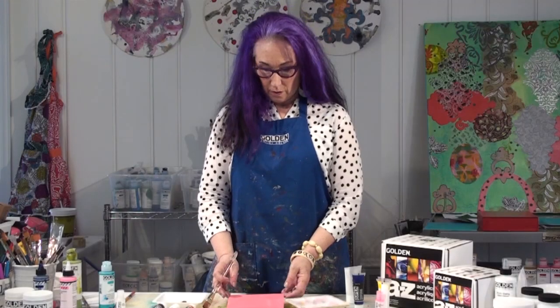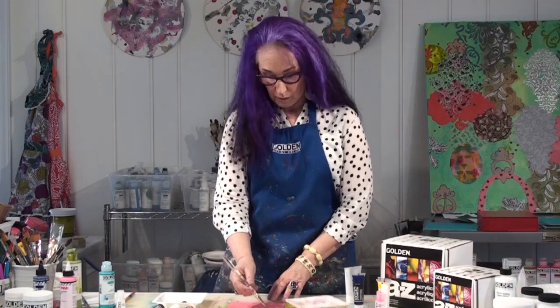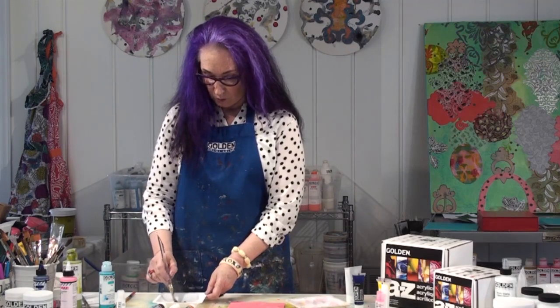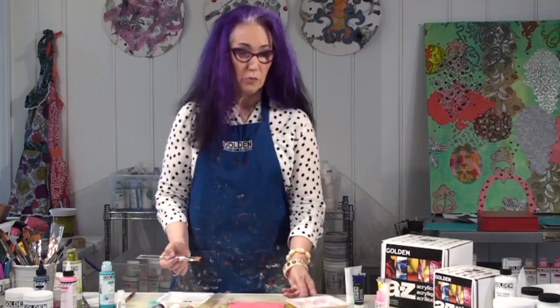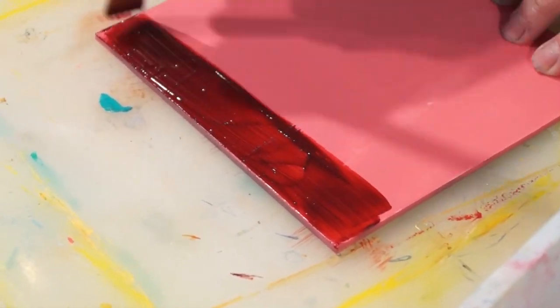Now that our underpainting with molding paste is dry, we're going to begin with the sky. I'm going to use the OPEN Alizarin Crimson. OPEN stays wet for a long time, which is the perfect paint to use when we're trying to do smooth blends. You can see now why we put that sort of pink underneath here.